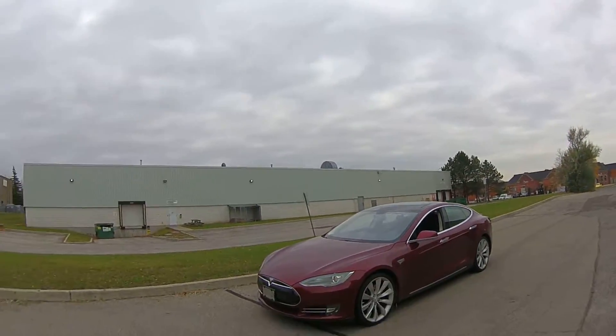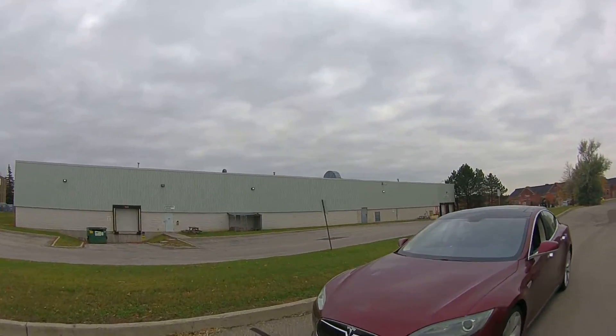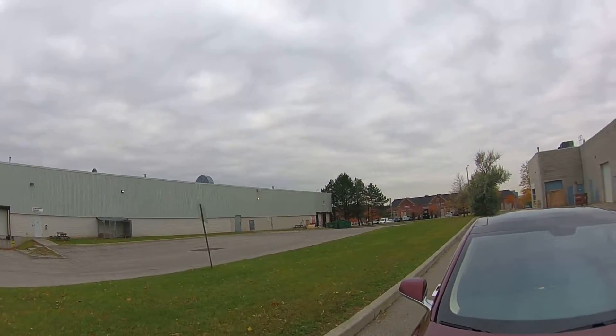Hey, what's going on everyone? It's Jeff at Lockdown Security, www.lockdownsecurity.ca. I'm bringing you another Tesla Model S dash camera video. I'm just going to show you the vehicle — that's a nice maroon Model S. This one here happens to be a 2012 Model S.